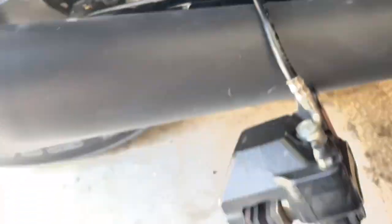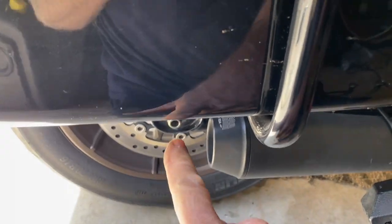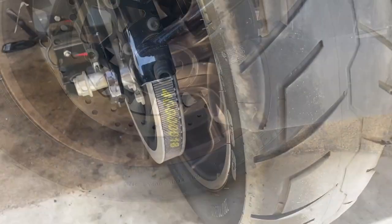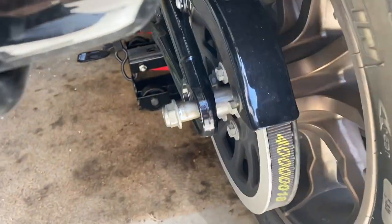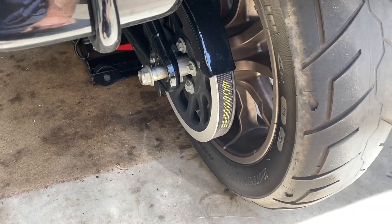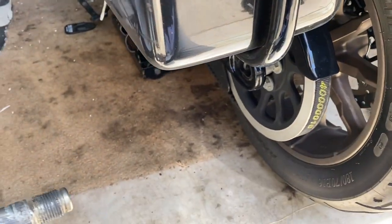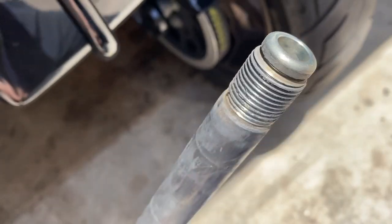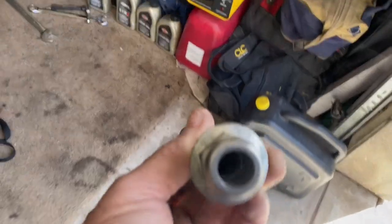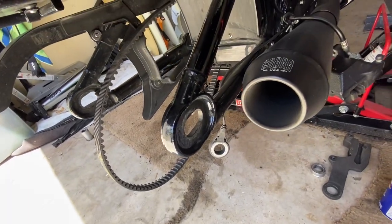Now I'm gonna jack the bike up a little bit and get just a little bit of weight off the rear tire so I can get the axle out without beating the crap out of it. I got some weight off the back tire and I'm pushing the axle through — jacked up enough so there's no weight on the back tire — just trying to get her lined up, and she pulled right out. You don't have to beat on it or reef on it. I took the caliper clamp off too, rolled the belt off, got the rear tire out super easy.